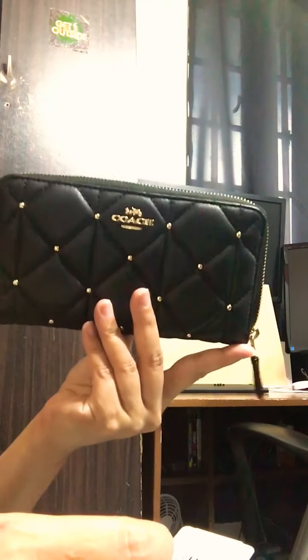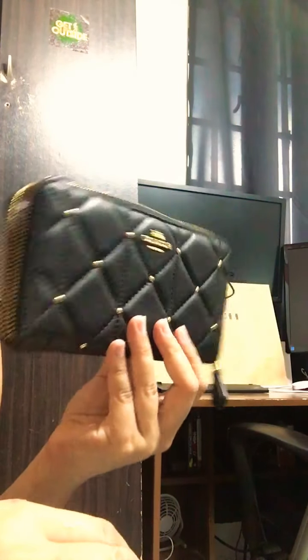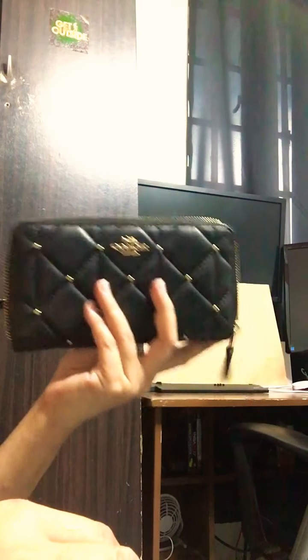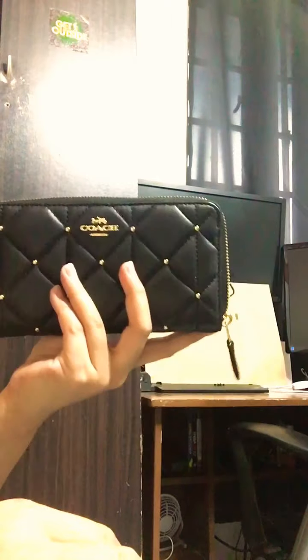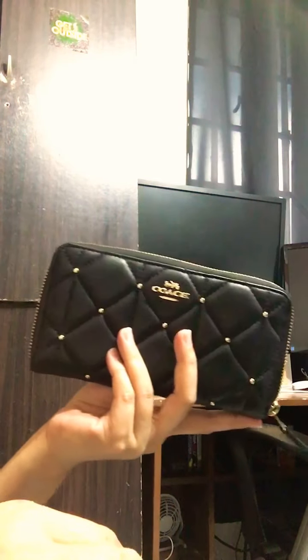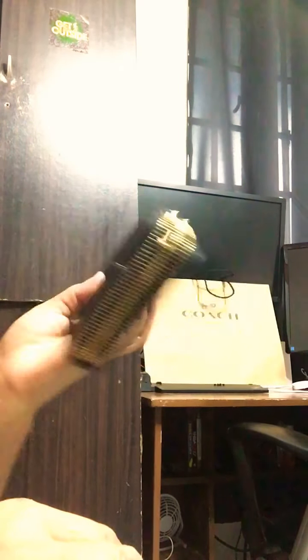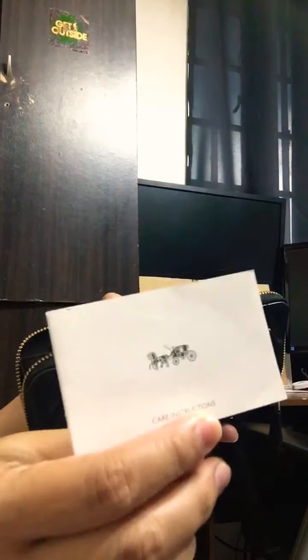This is in line with the Coach accordion wallets, but this is a quilted one with studs, which is very beautiful. When I saw this wallet I couldn't take my eyes off it. I'm not into long wallets — I love medium wallets because I love small bags — but when I saw this, oh my god, I had to purchase it. There is a care card as well.